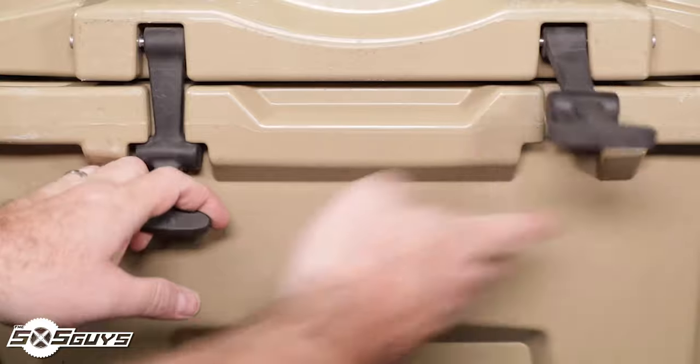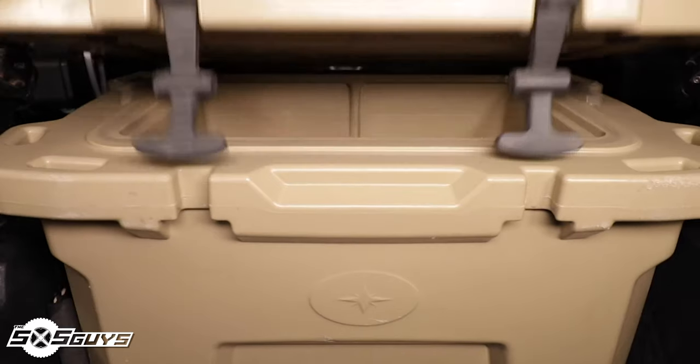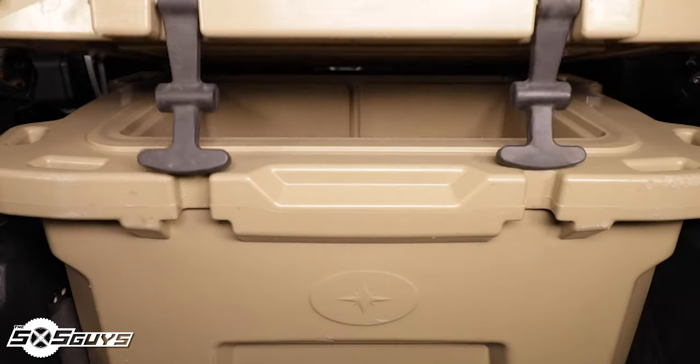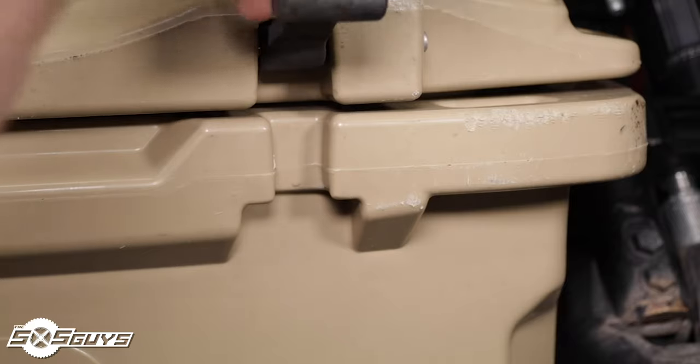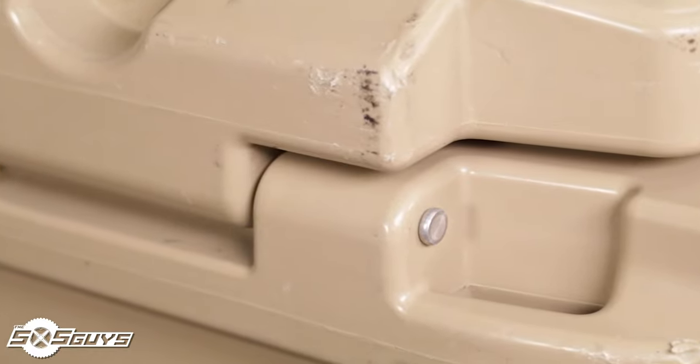Locking the lid of the North Star cooler are two rubber latches that can be a bit stiff at first but soften up over time. These latches can also drop down in the way of closing the lid if you're simply dropping the lid shut, frequently causing you to have to knock the latches out from beneath the lid — a slight bit annoying but nothing really to complain too much about.